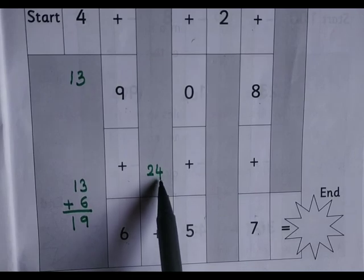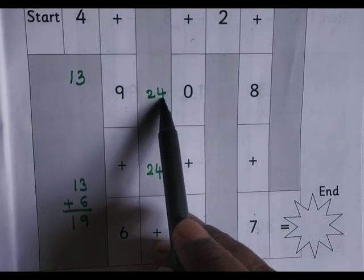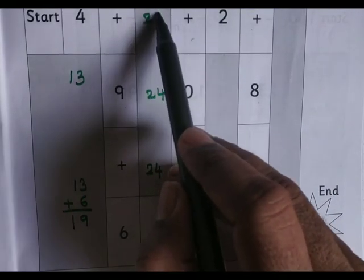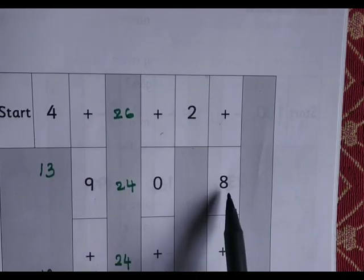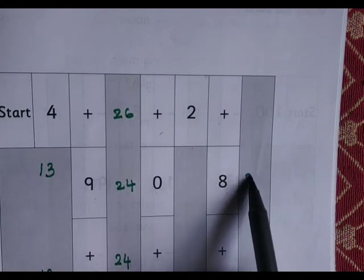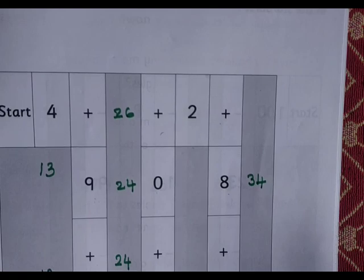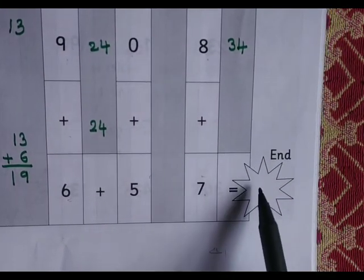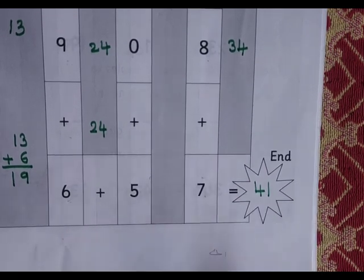24 plus 0 is 24. 24 plus 2 is 26. 26 plus 8 is 34. 34 plus 7 is 41. 41 is the answer.